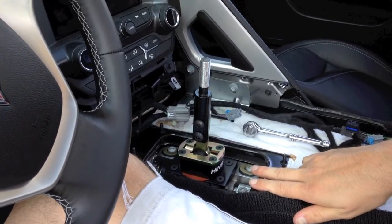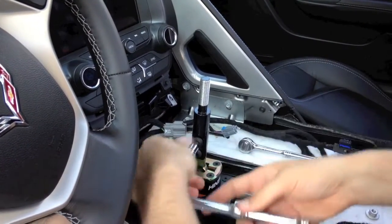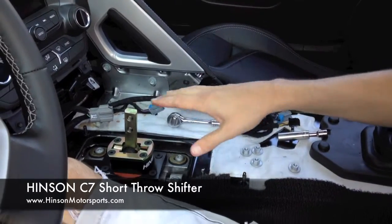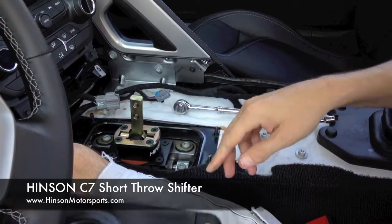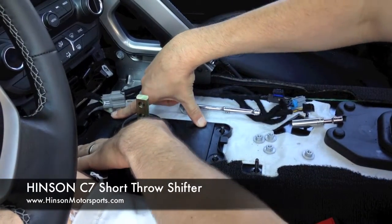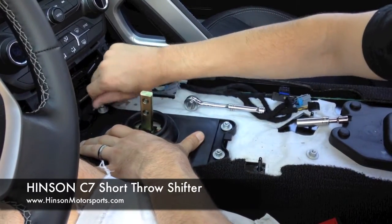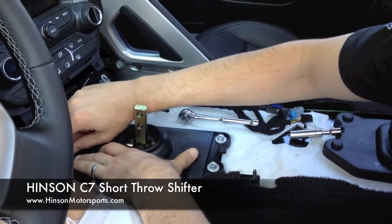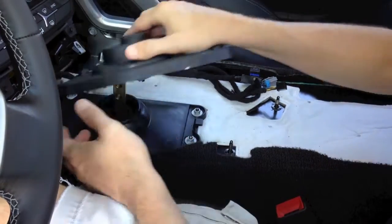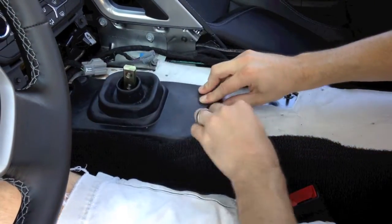At that point, we can resume the center console reinstallation. In this case, since I'm changing the shifter handle, I'll go ahead and remove this. After you've removed the factory shifter and reinstalled the Henson C7 short throw shifter with the provided hardware, you'll simply install the factory boot back over the top. It will have some tension on it in order to help seal out the center console. Reuse all your existing hardware and tighten it down in place. After you've tightened this down, you'll install the secondary boot as well. With the heat boot installed, the factory boot goes back over the top. Make sure you use both of these — they're designed to help keep heat out of the center console.